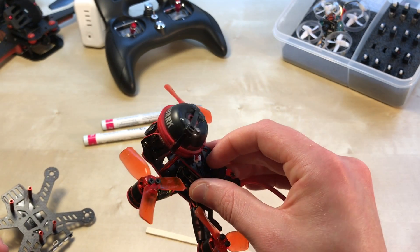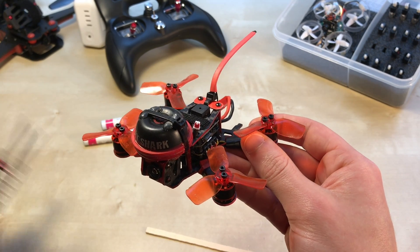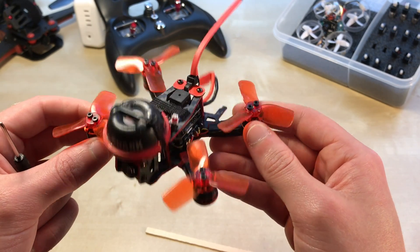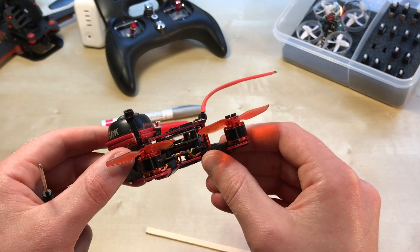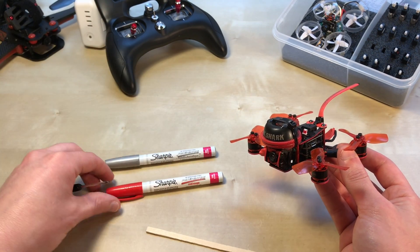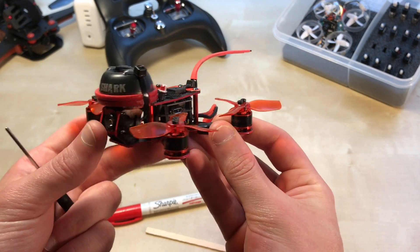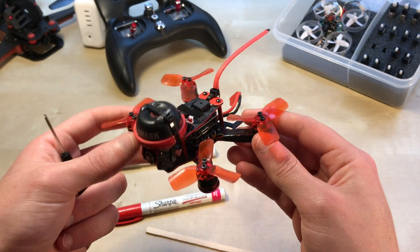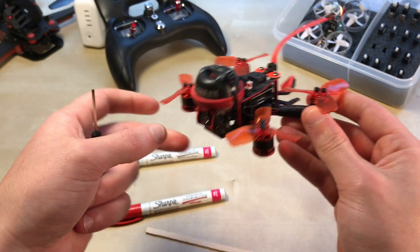That added some rigidity to the frame and hopefully gives a little more crash protection. I haven't crashed it directly on concrete again, but I've crashed and tumbled plenty of times and haven't broken an arm since. I also colored the frame — I used Sharpie paint markers in red and silver and went around the entire edge before assembly to give it a pinstripe accent.